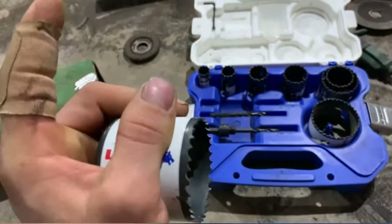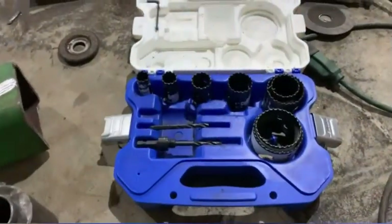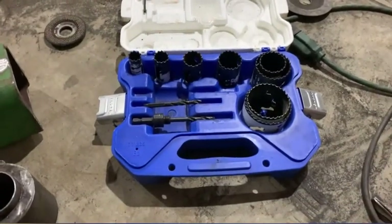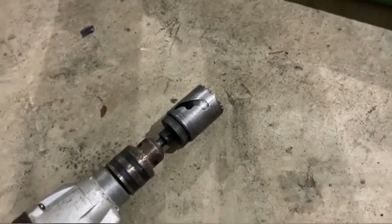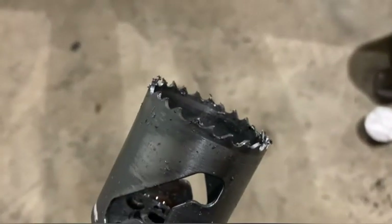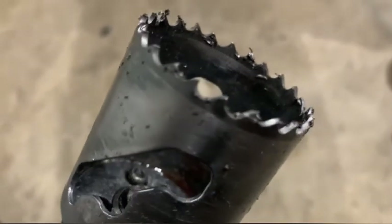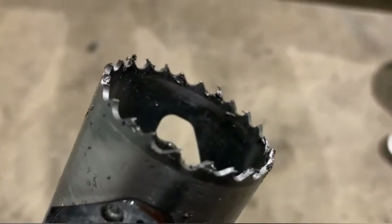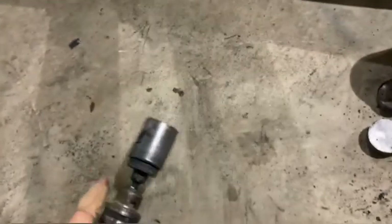I'm definitely going to find out how much this kit costs and get one, because I do enough work to make good use of it. With this one hole saw, I probably drilled through a total of — if you add up all the pieces — I don't know, six inches straight of metal. To do that and still have all the teeth is pretty impressive. I think I only chipped off one tooth doing all that metal work.